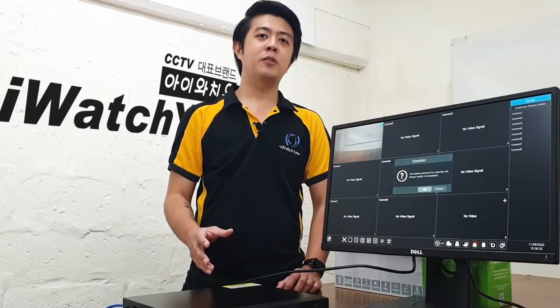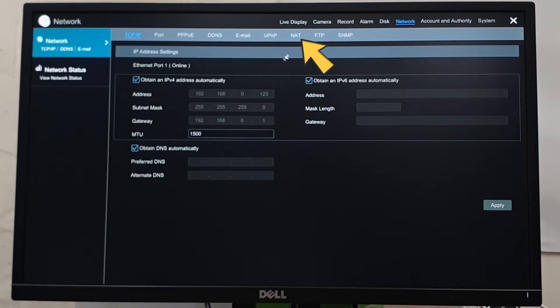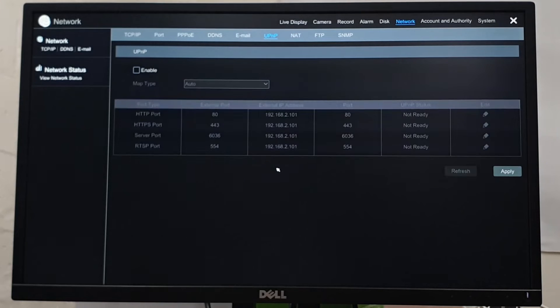Most importantly, the NAT status must be enabled, because this is the server that we are going to use. If it's not enabled, you can go to the start menu, click Network, and find the NAT server and enable it. We also need to enable the UPnP, or Universal Plug and Play — you can find it beside the NAT server.